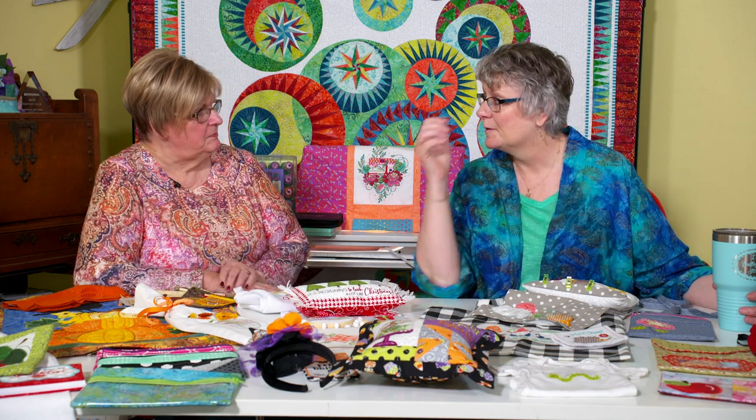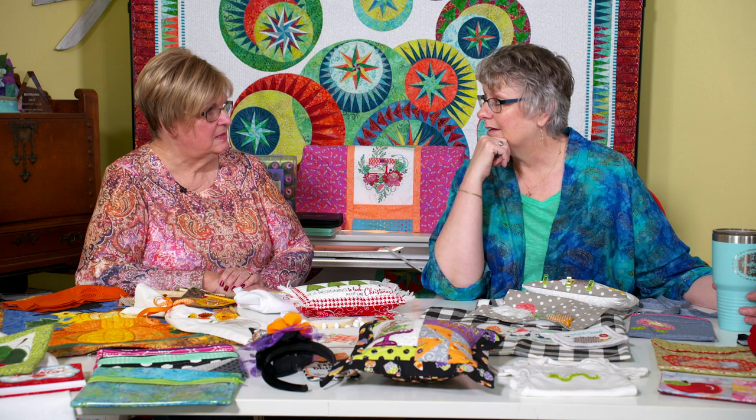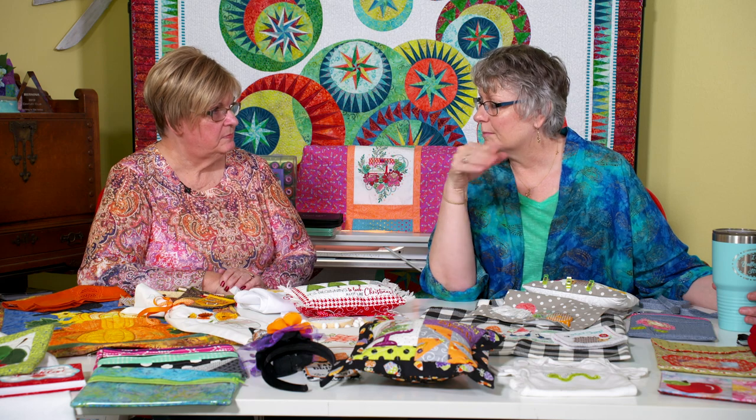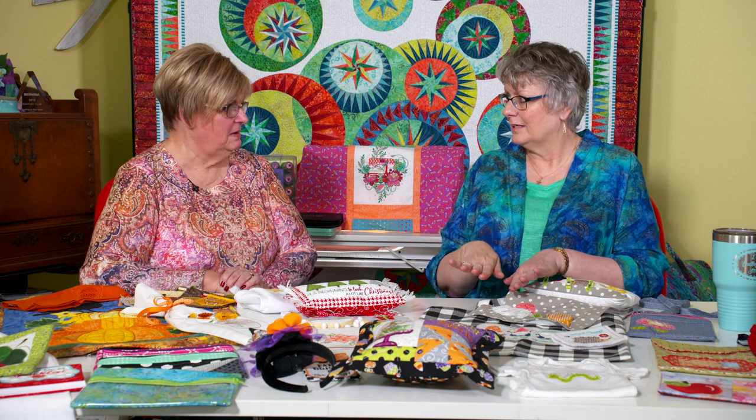I can remember the first time I did it on my Viking, and the directions — because there weren't any classes, there weren't any YouTubes — and I had it hooped upside down, so my fabric was up instead of down. I couldn't tell from the diagrams and I'm like, why is it making this mess on the back? Today we have YouTube tutorials and a vast amount of information out there, so we're teaching you on the go.